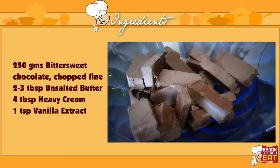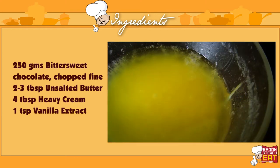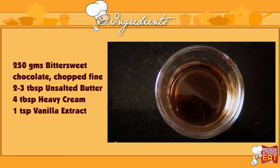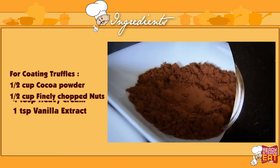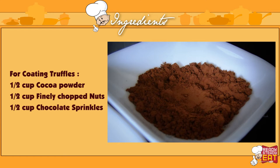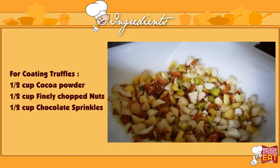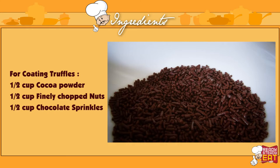For this you need 250 grams of bittersweet chocolate chopped finely, 2-3 tablespoons of unsalted butter, 4 tablespoons of heavy cream, and 1 teaspoon of pure vanilla extract. For the coating, I am using half a cup of cocoa powder, half a cup of finely chopped nuts — here I am using almonds, cashews and pistachio, but you can use any of your choice — and half a cup of chocolate sprinkles.